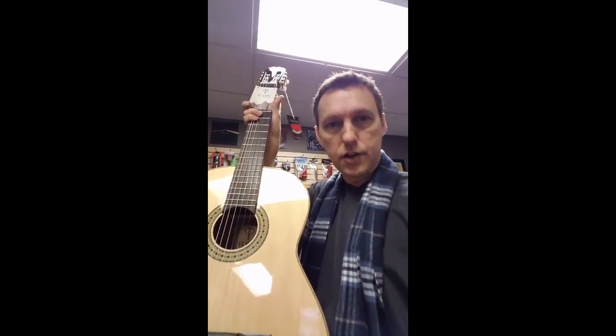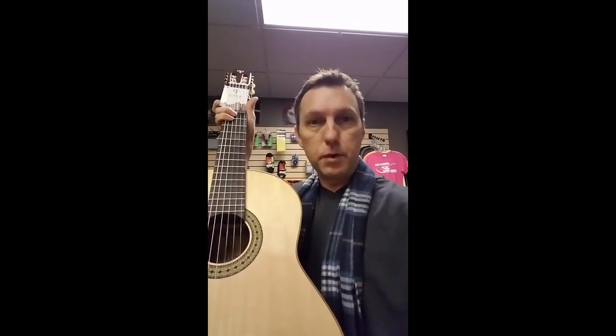I'm gonna tune this baby up and give it a test drive and I'll include you in for that too. So hold tight, we'll be right back.